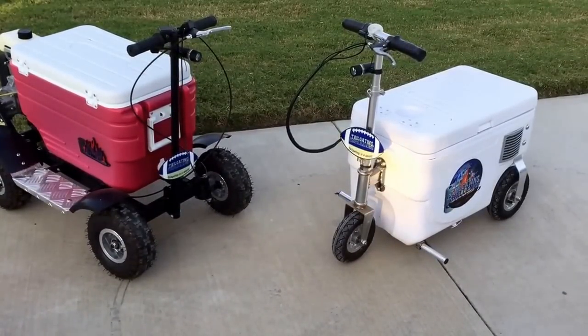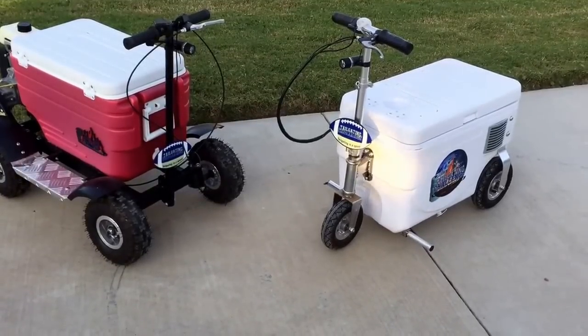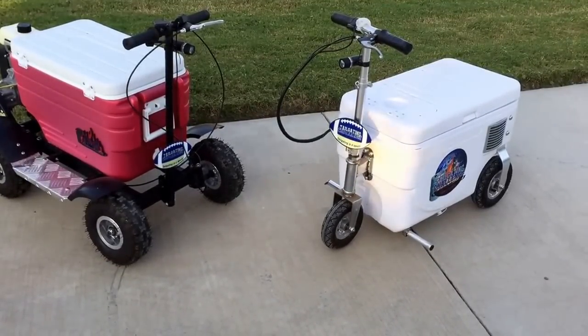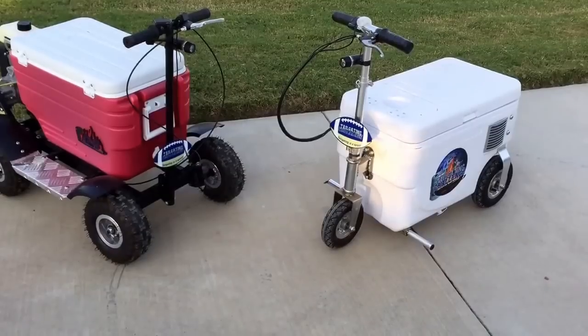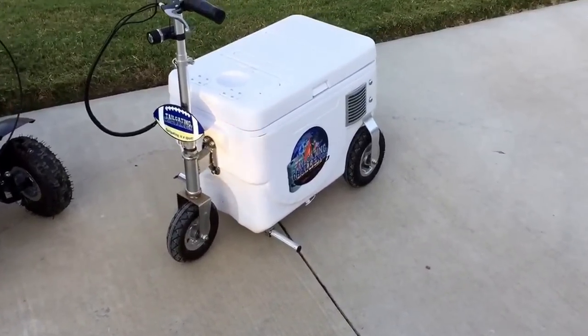Currently there are two major brands. On the left you can see the Crazy Cooler, the red cooler, and on the right is the Cruising Cooler, the white cooler. We're going to look at a few of the differences between these two coolers so you can make your purchasing decisions.